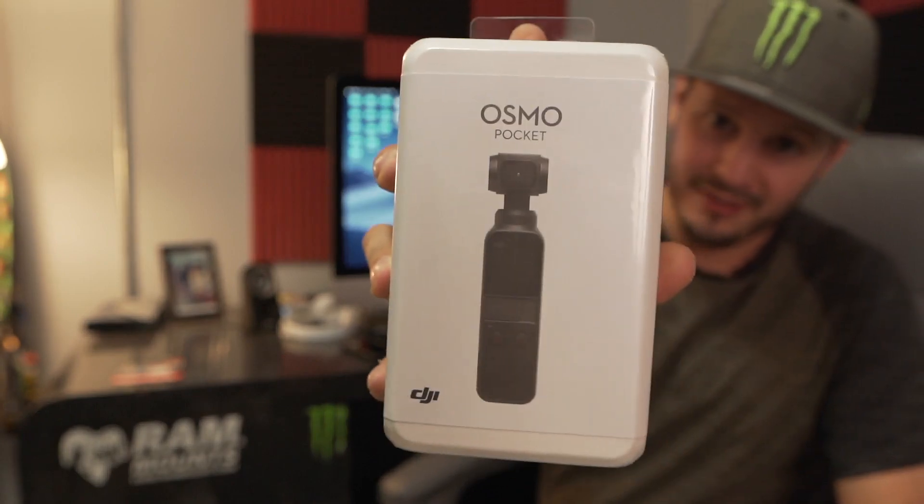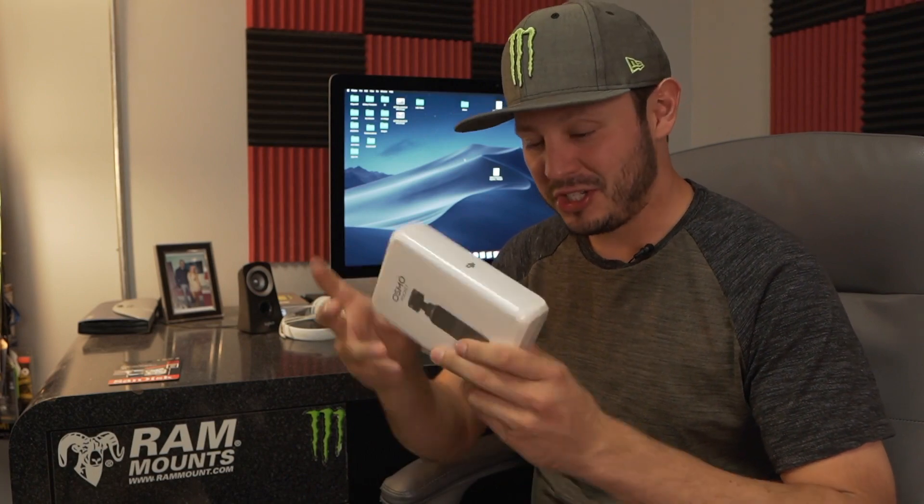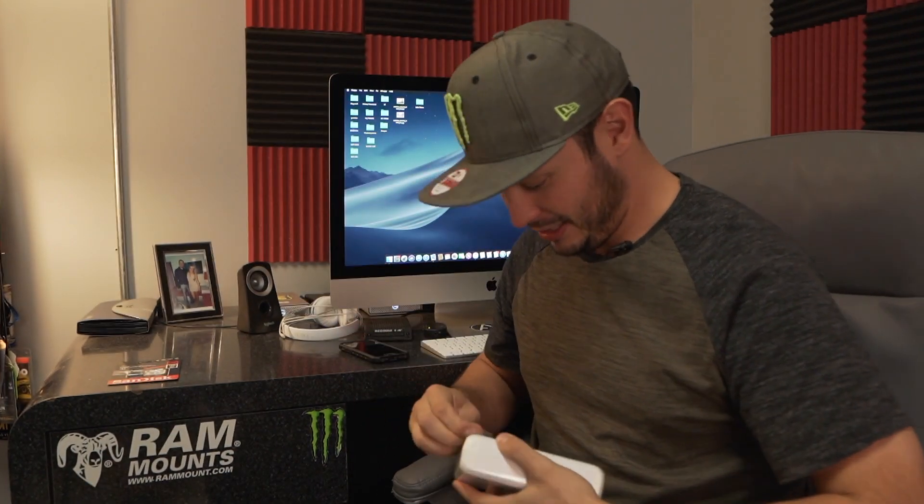What's up everyone? It's Gavin Ayala. So today we're going to cut right to it. I got in the mail my Osmo Pocket. I ordered this thing the day it came out. I'm super excited. Let's open it up, let's get my first impressions. It's brand new, still in the plastic. Let's check it out — I haven't even seen it yet, so I'm excited.